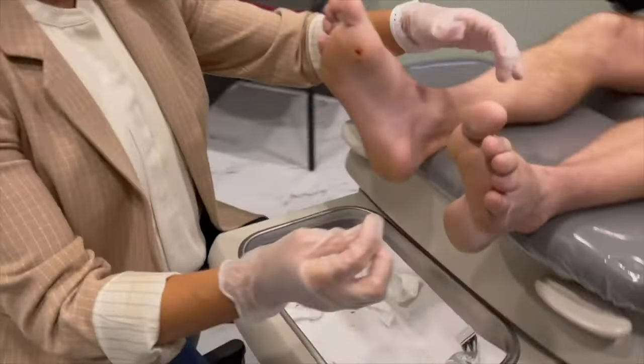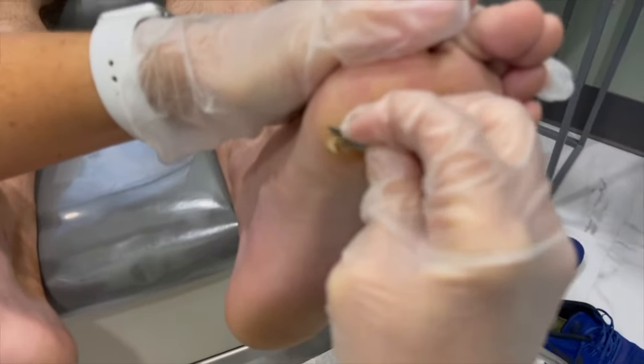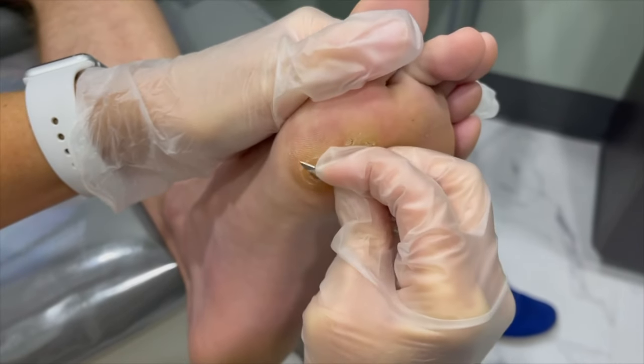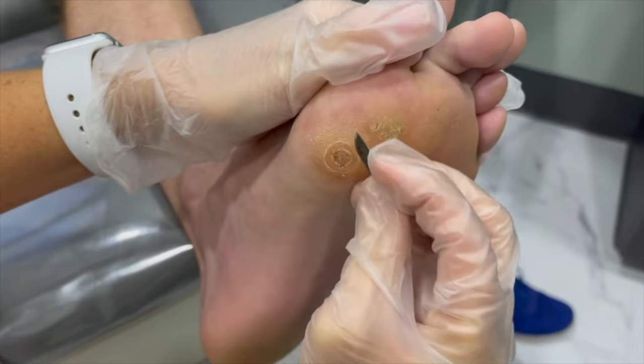Hey guys, welcome to Lexington Podiatry. We don't always see the ooey gooey stuff — sometimes we see run-of-the-mill warts, and here we have one today. This is a plantar wart on the bottom of the foot, and it looks like a callus. It can look like a foreign body, but you see all these little black dots.